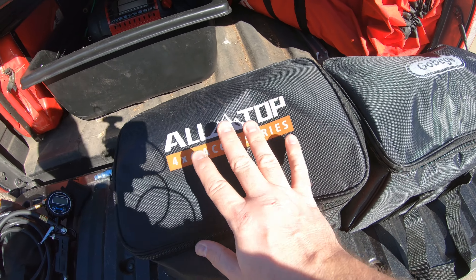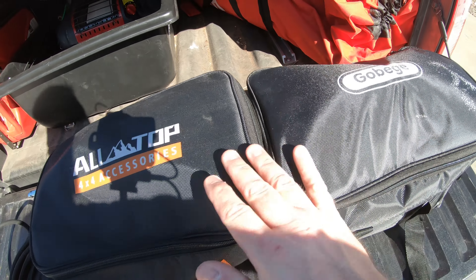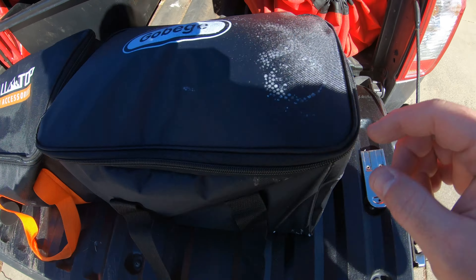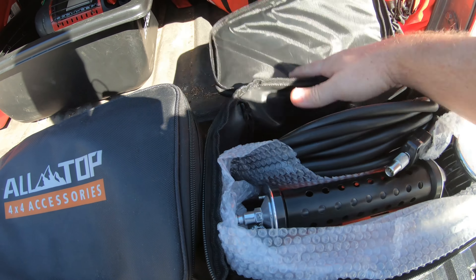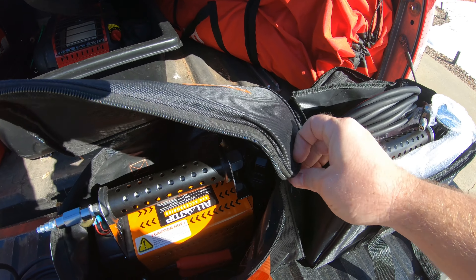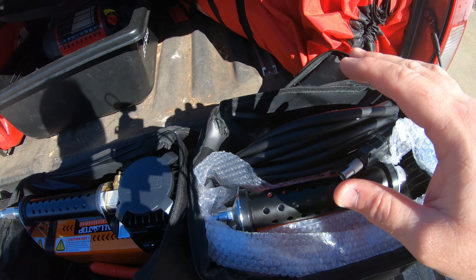I've already shown you this one before, so let's go ahead and open the new one up and see what they look like. The bags are generally identical — this one came in a box with styrofoam, which got stuck to the bag, but otherwise the bags are the same. What comes inside the bag is basically identical between the two.